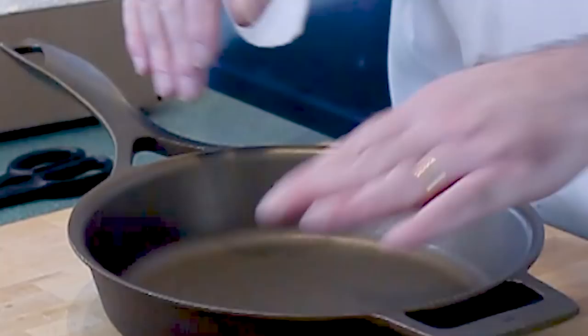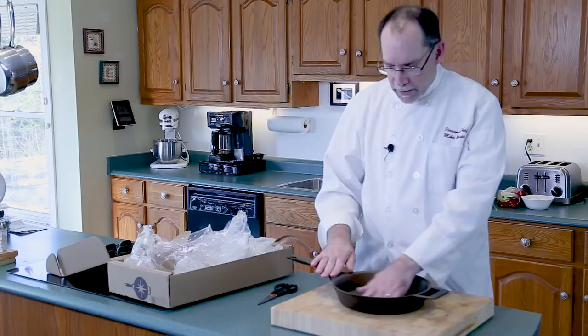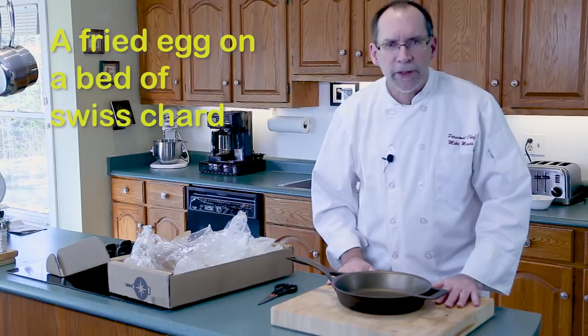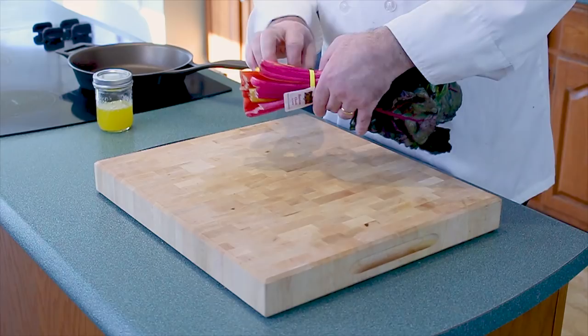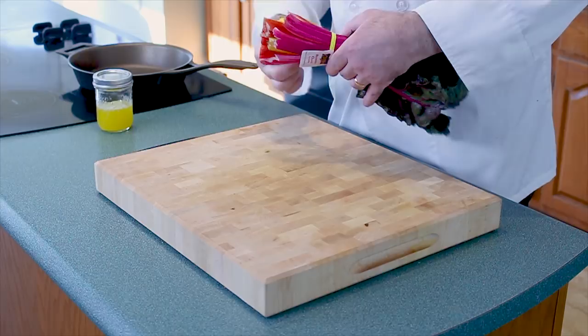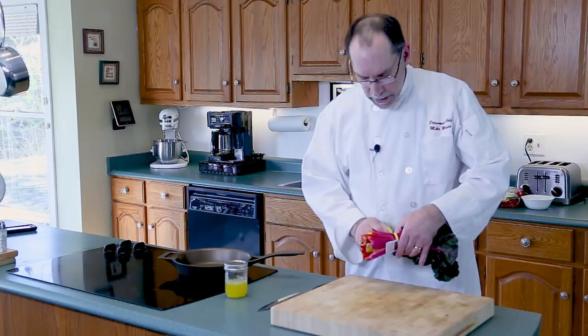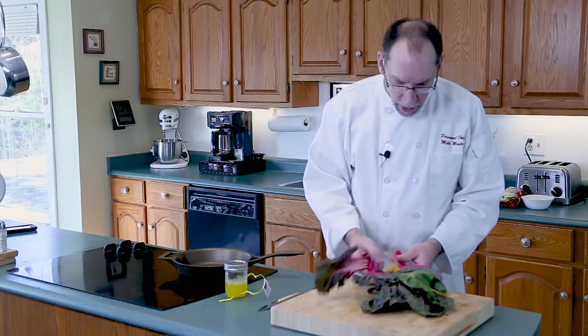I'm gonna give this a quick wipe down and then we'll see how it reacts. What are we gonna cook? How about an egg and some Swiss chard — we'll make a little breakfast. I'm going to make it a healthy breakfast. I've got some fresh organic rainbow chard and I'm just gonna rinse it off.